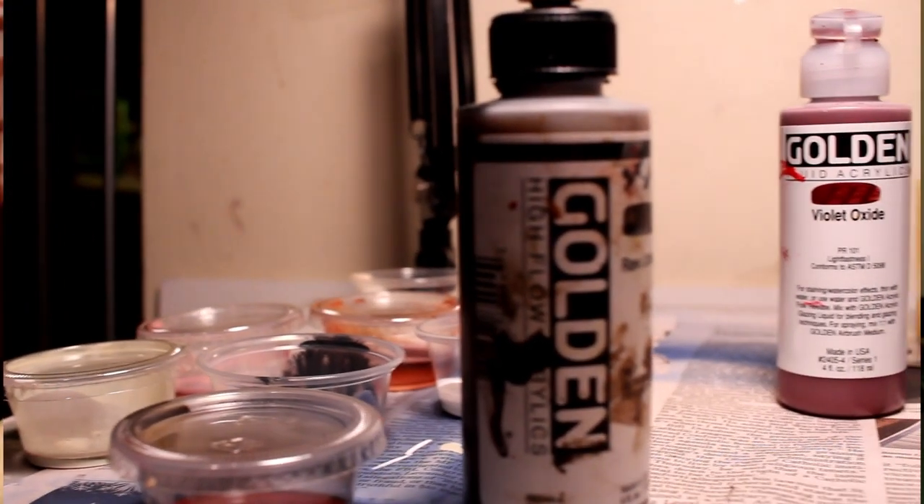Walmart actually sells them for approximately three dollars for 50 of them with the lids, which really helps when you're mixing a lot of colors. For inks, mixing different dilutions for different values — you can just pretty much put a piece of tape on here and mark what color mixture it is and put it away.